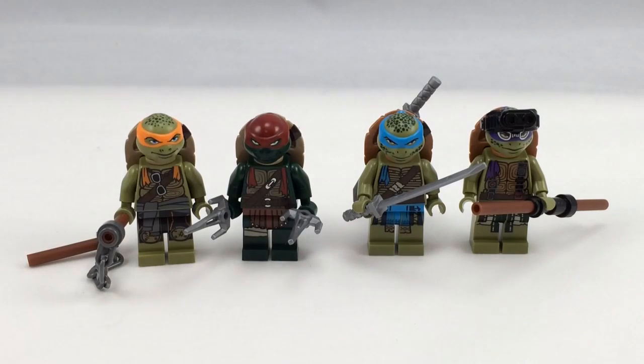I want to show all of them together, and I'll also be doing a comparison of Donatello and Leonardo in this set compared to their cartoon versions, as well as Shredder compared to his cartoon version and the Foot Soldier compared to their cartoon version. Stay tuned for that after the minifigure close-up — and without further ado, let's get to the minifigure close-up.